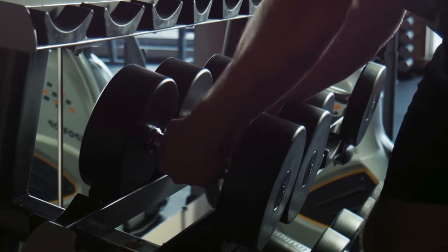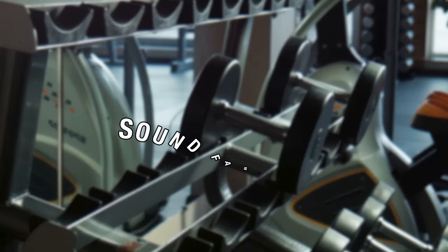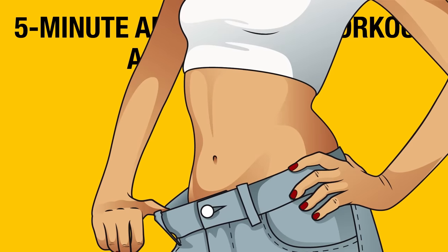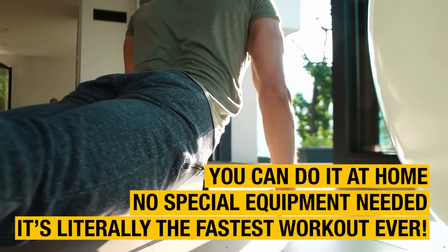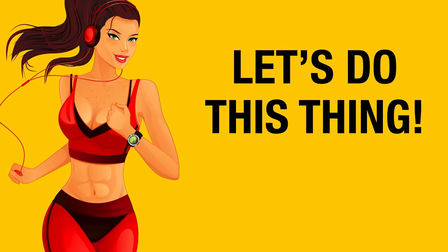You're too busy or shy to hit the gym, but you're ready to get rid of that gut ASAP. Sound familiar? No worries. All you need to do is give this 5-minute ab-sculpting workout a go every day, and you'll see a flatter stomach in just one week. You can do it at home, no special equipment needed, and it's literally the fastest workout ever. So get into some comfortable clothes, and let's do this thing.